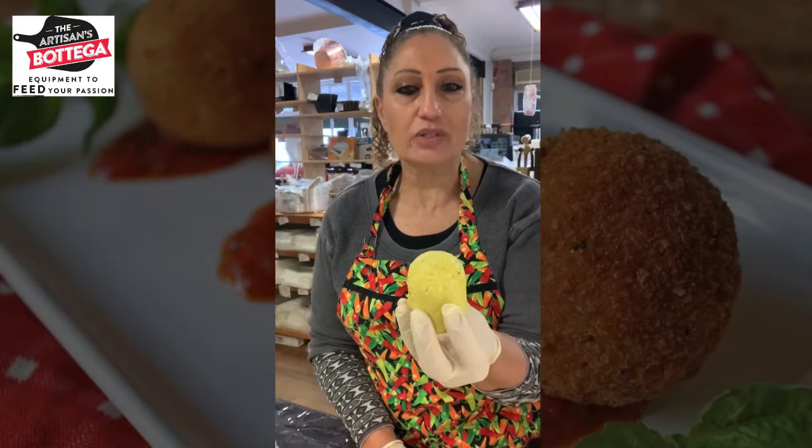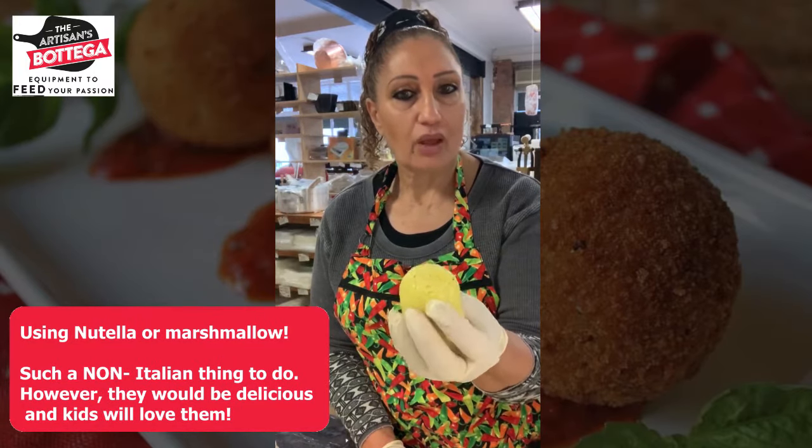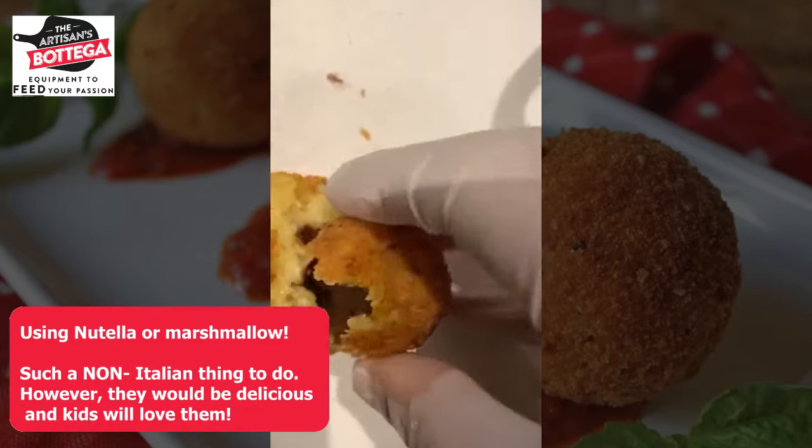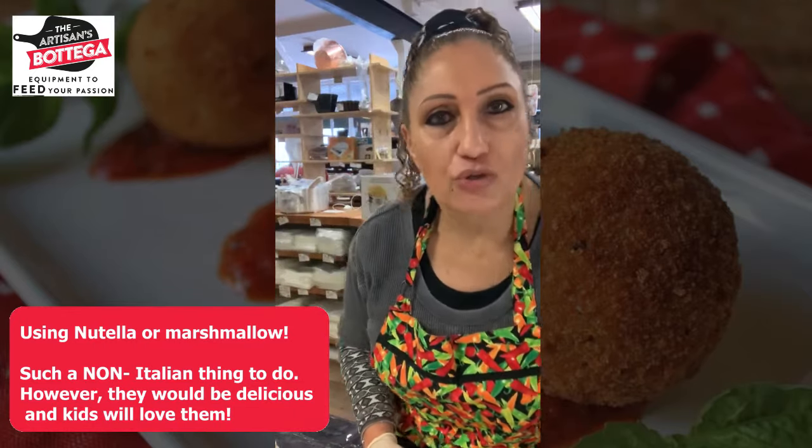This smaller oval one I would say is more suitable if you do sweet fried arancini — delicious with chocolate or caramel or all sorts of fillings of your choice.